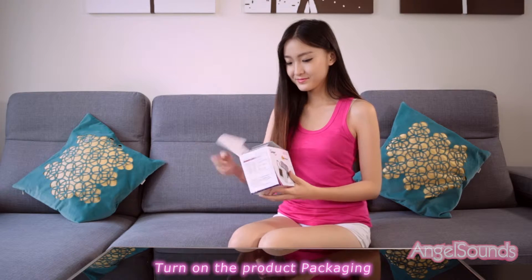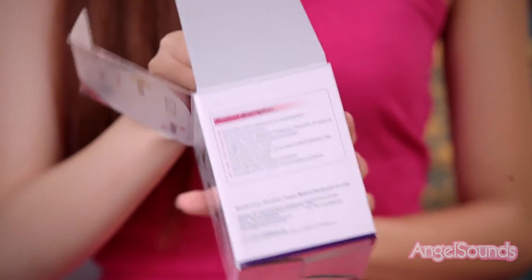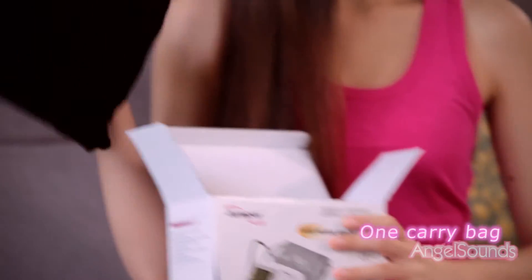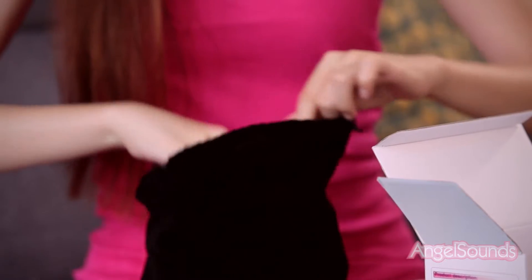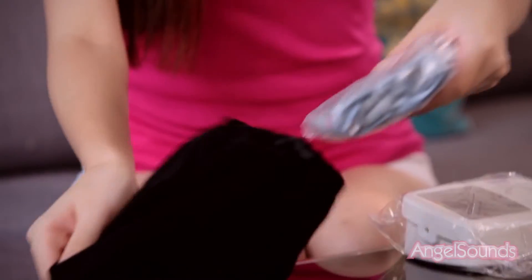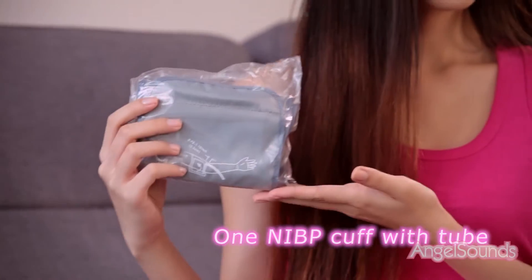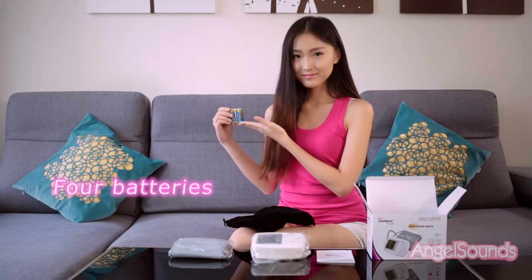Turn on the product packaging and check the packaging list: one carry bag, one user manual, one blood pressure monitor, one NIBP cuff with tube, and four batteries.